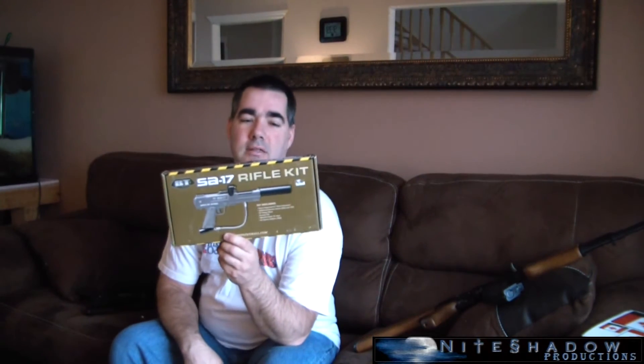I had a question on one of my videos: can you use the BTSA-17 with an ASA? You can. I do have the new pieces in there for the safety parts and all that stuff — it's kind of a pain to get it out now, but more on that later. So yes, you can use the ASA on this, but you do need the BTSA-17 rifle kit. More on that on the next show.